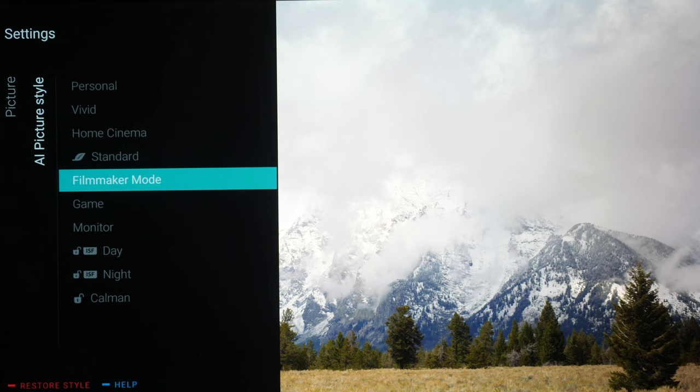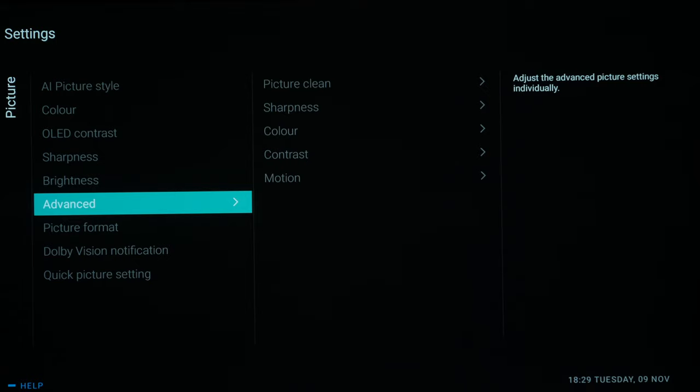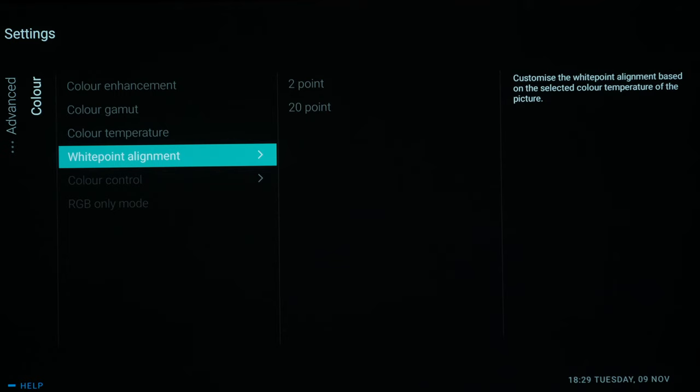It also sets the white balance correctly for D65 white, so this is what we want for watching SDR content. We're selecting Filmmaker Mode and going through to make sure all the settings are correct — basically that means everything is switched off. Any enhancement settings are set to off, color gamut is Normal, color temperature is Warm which is the D65 setting. We don't need to go into White Point Alignment — you would need a meter and software to set that correctly, so we're going to leave that alone.